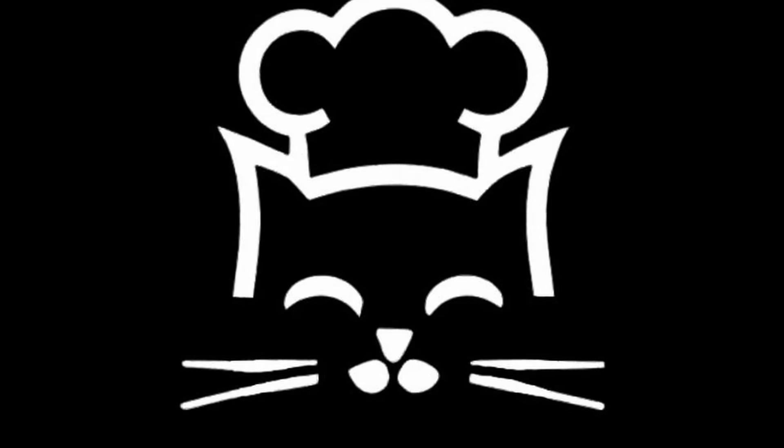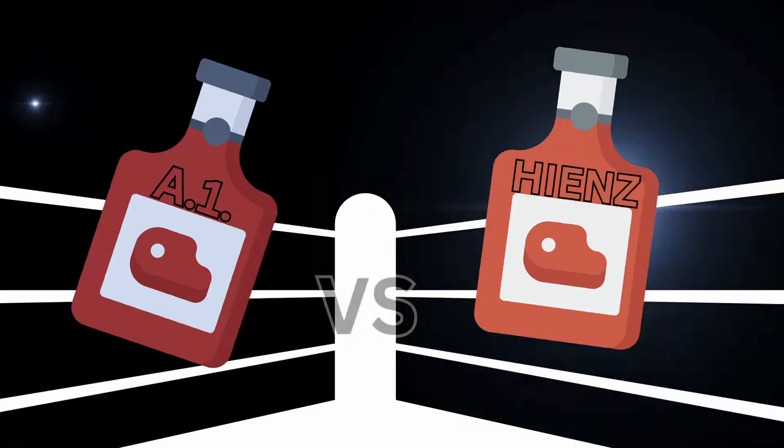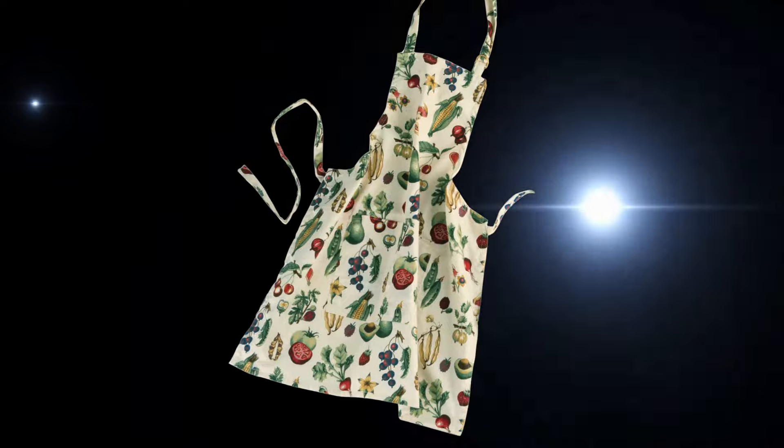Hello everyone and welcome to Cat Scratch Kitchen. Today we're going to make the rival to the A1 sauce that we made last week: Heinz 57. Ready to get started? Well grab your apron and let's cook.